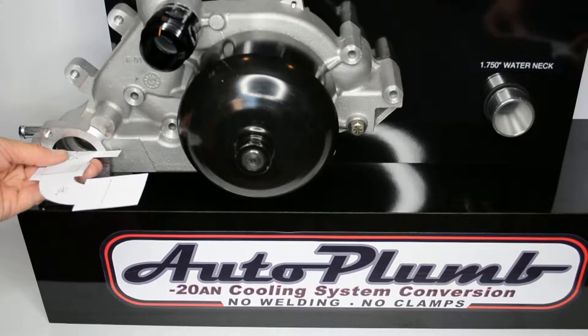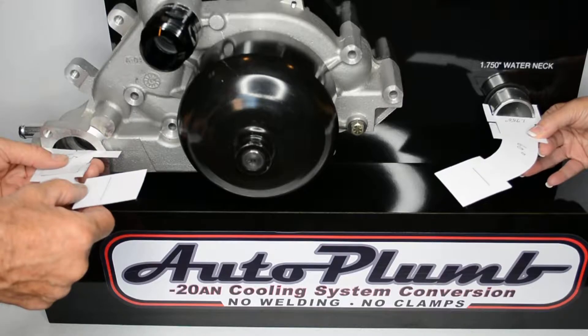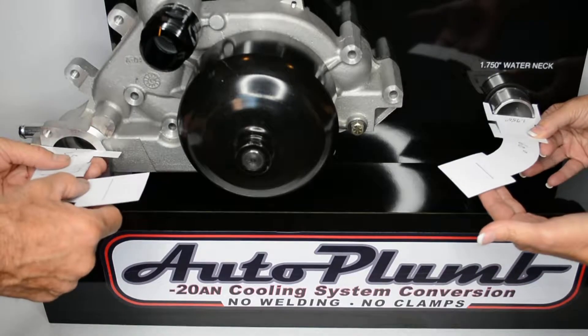Next we will try the 60 degree hose end. Notice here, this allows the hose to make a smooth continuous arc to mate with the thermostat side.